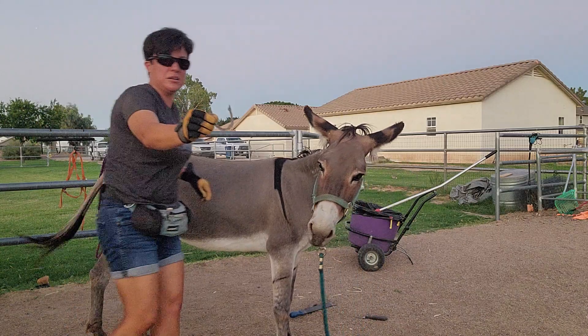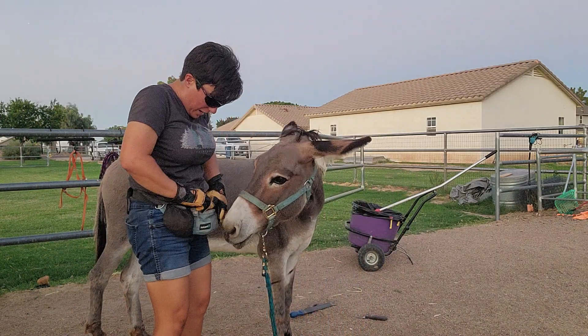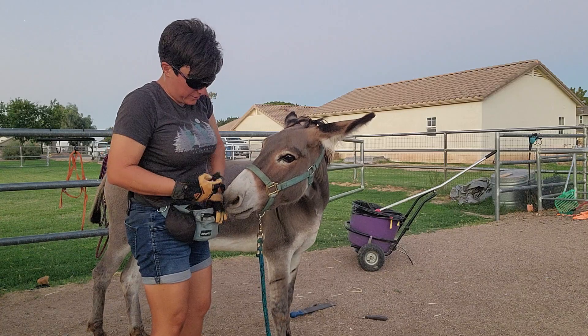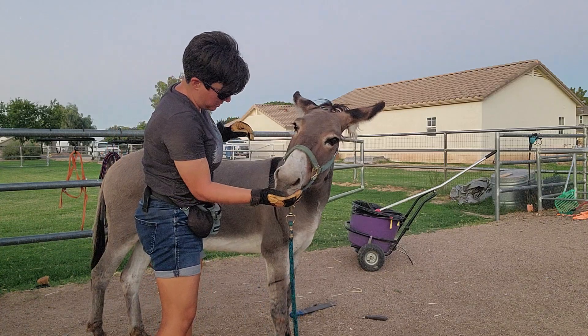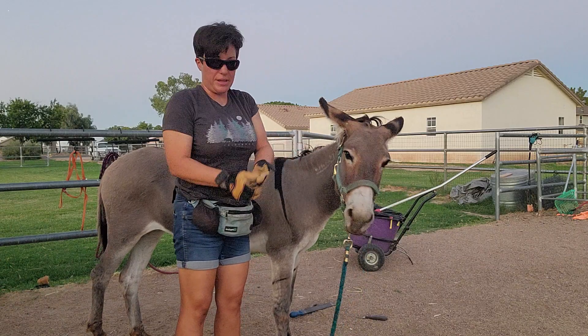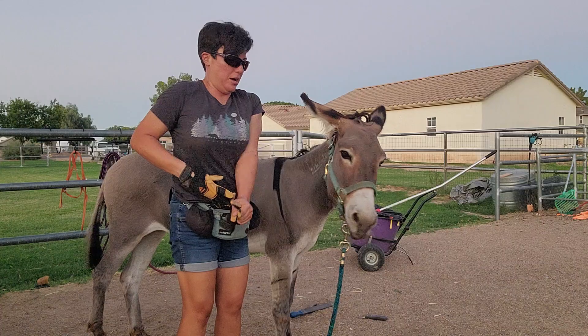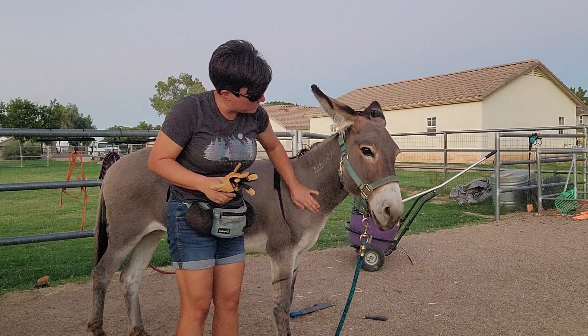Got a nice little hoof trim there. Tomorrow I'll rasp and pretty it up and level it out. Then we'll do her front feet. She's actually one of those donkeys that's better on her back feet than her front feet — there are some that are like that. Her front feet are more challenging, so we'll focus on those tomorrow as well.